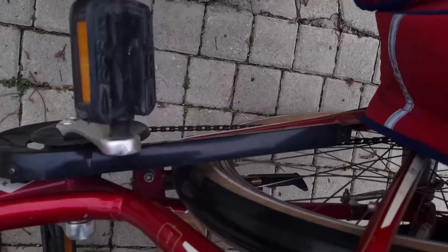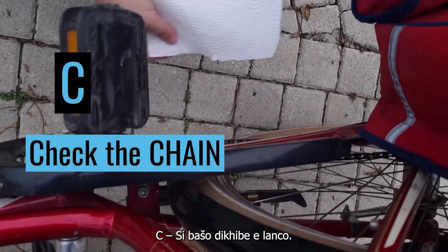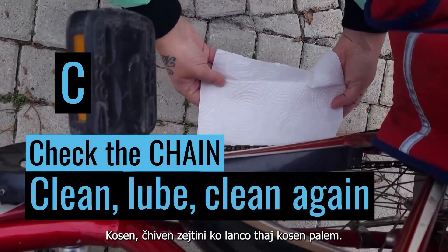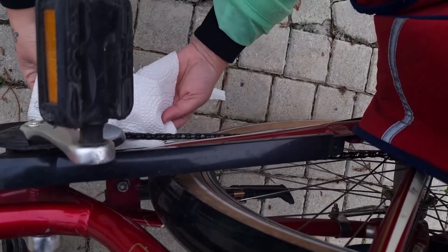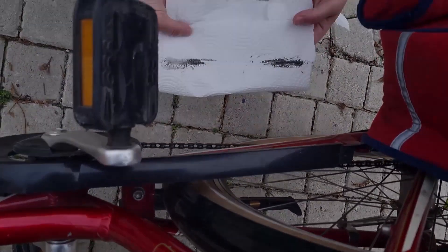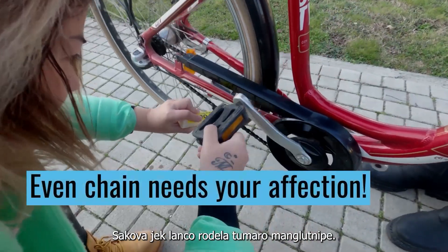C is for checking the chain. Clean it, put on some chain oil, and clean again. Every chain needs your affection.